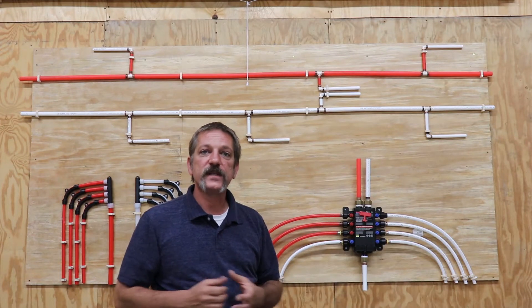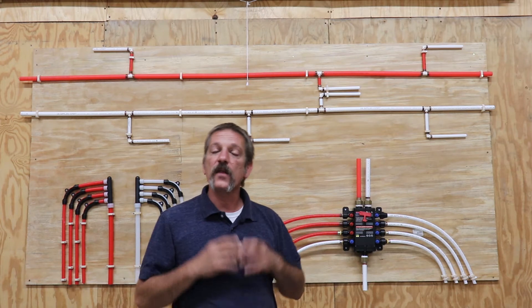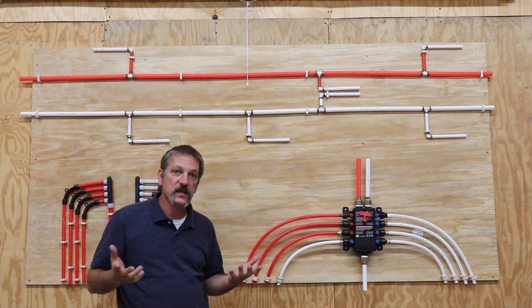Hello everybody. In this episode we are going to be talking about water hammer and the ways to get rid of water hammer or arrest it. What is water hammer?